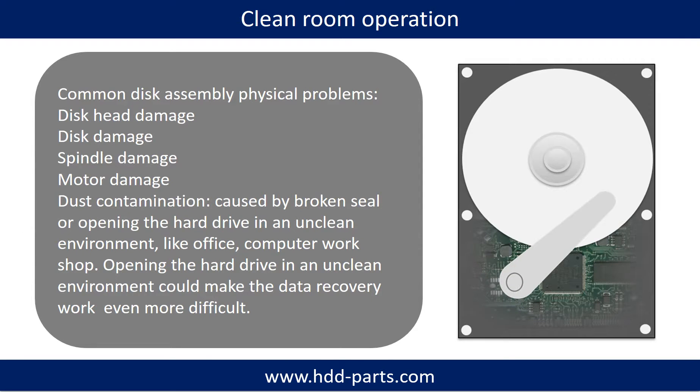Clean room operation. Common disk assembly physical problems include: disk head damage, disk damage, spindle damage, motor damage, and dust contamination. Dust contamination could be caused by a broken seal or opening the hard drive in an unclean environment, like an office or computer workshop. Opening the hard drive in an unclean environment could make the data recovery work even more difficult.